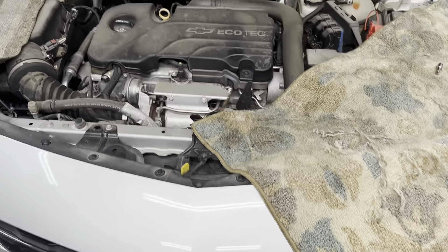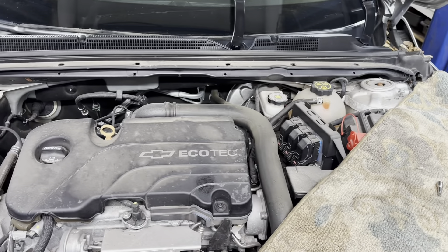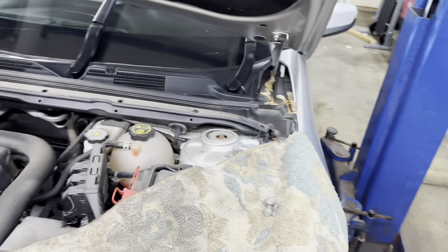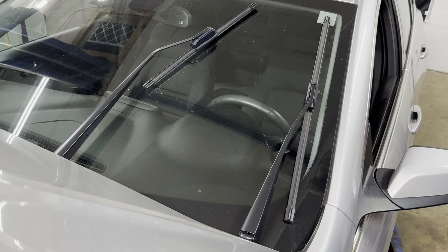Got a 2017 Chevy Malibu. Gonna do front quick struts.